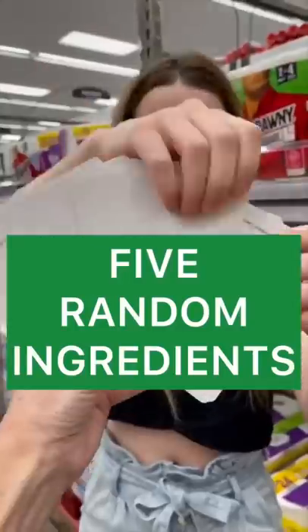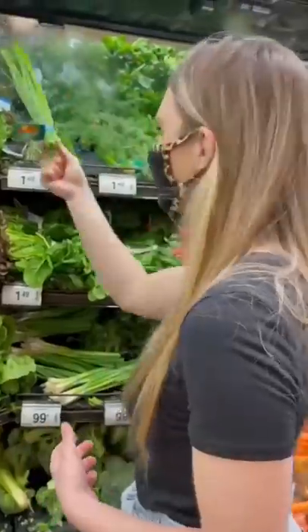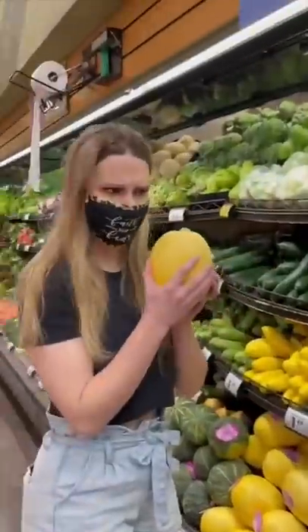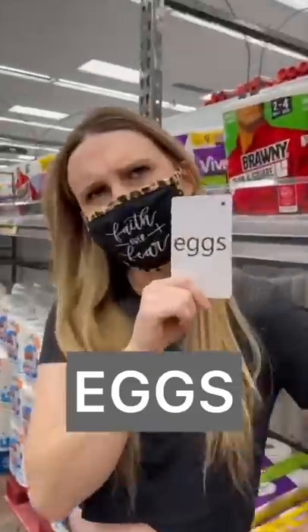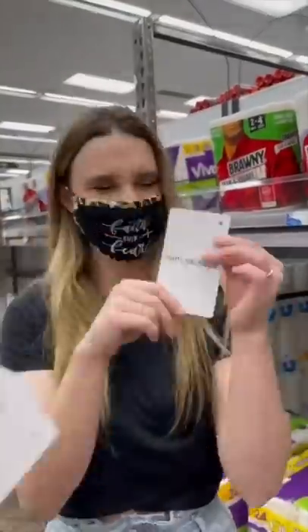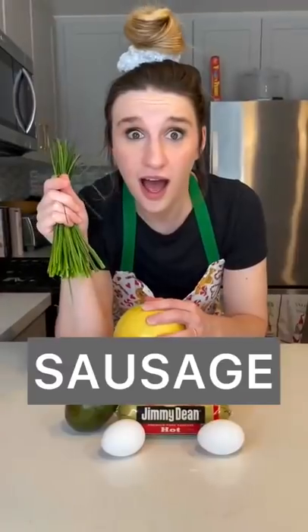Mom challenged me to make a meal out of five random ingredients. First I chose chives, then I chose squash — so I went with a spaghetti squash. Next I chose eggs. After that I chose avocado, and then lastly I chose ground sausage. This is gonna be fun.